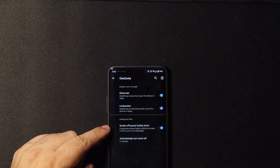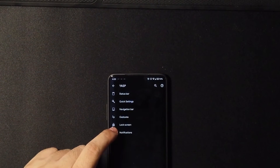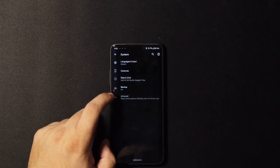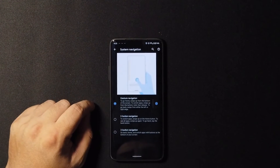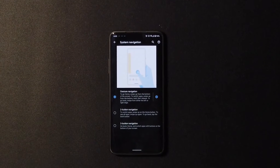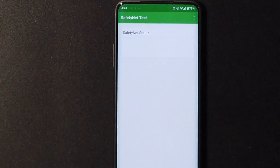We also have a navigation bar option. Under gestures, we have features like screen off to power the torch, lock screen charging info toggle, and notifications toggle. That's it — it's not a lot of settings. But one setting I want to show you: go to System, then Gestures, then System Navigation — that's where you choose your navigation options. It's a bit hidden but now you know where it is.